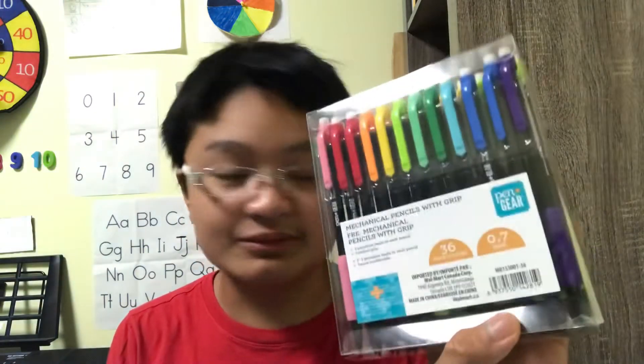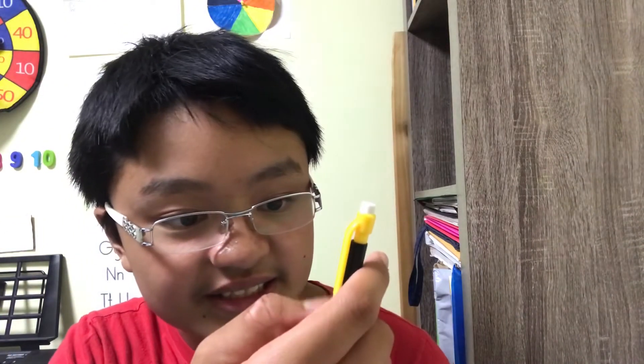The next one — these are mechanical pencils with grip. They almost look the same as the BIC mechanical pencils. We have three premium leads in each pencil. This one has a stand-up mark, which means it can hang on the edge or on the side, or even inside a desk. See, it doesn't fall off but it can still hang.